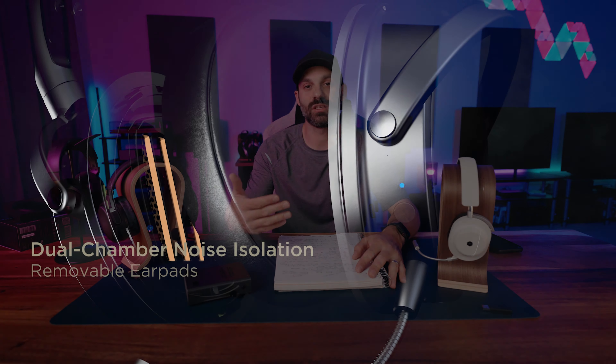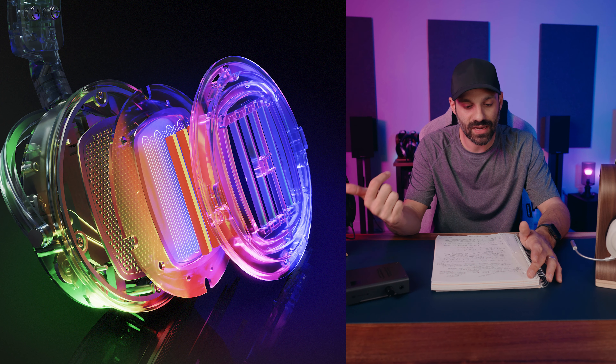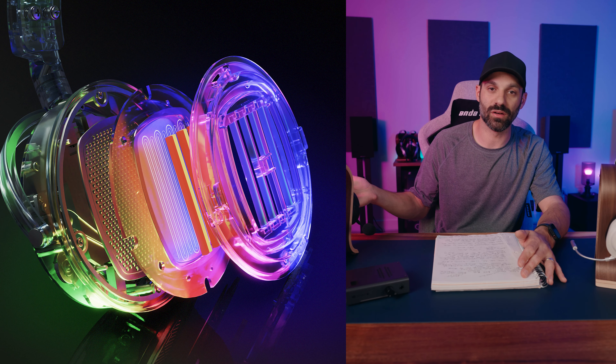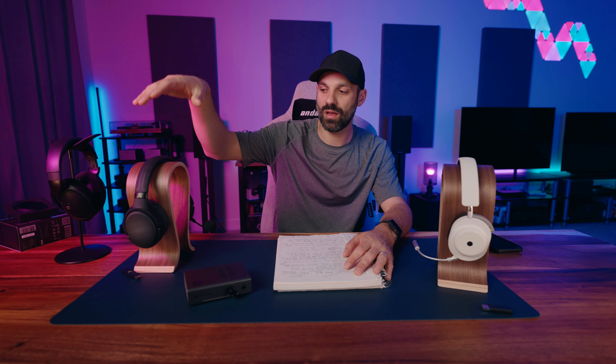Getting right into it — the Maxwell has a detachable hypercardioid mic designed by Shure. It has a spring steel headband with adjustable suspension straps, so they're addressing comfort. The yokes are made of aluminum, and they've done tuning at the physical level in the ear cups, which means they don't have to rely on digital signal processing as much to fix or tune any sound imperfections. So there are some big changes with this.